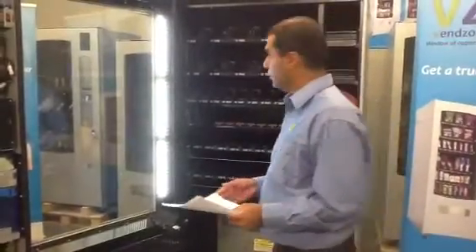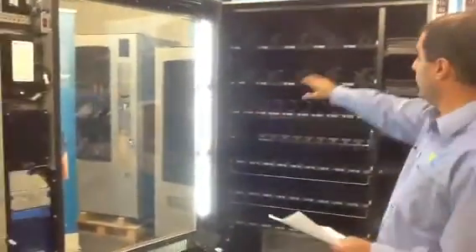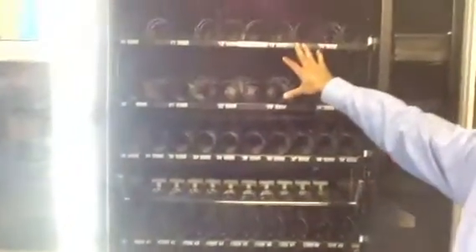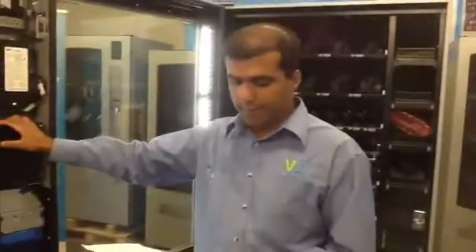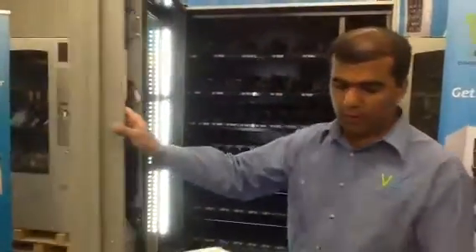The next step then is to set the price on the machine — both electronically and also physically under the stickers. So I'm going to show you how to set the price for each of these coils.